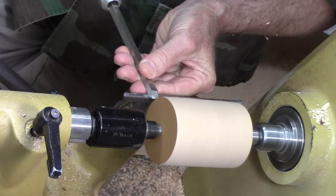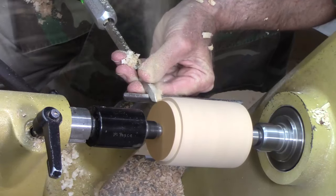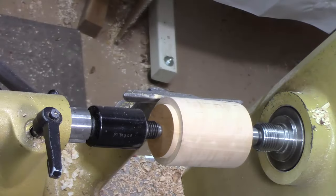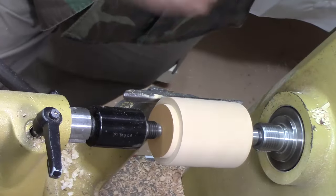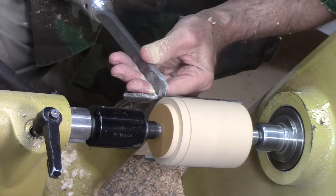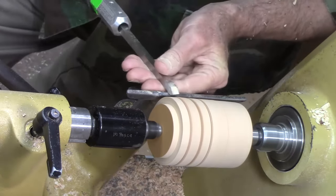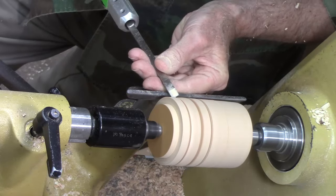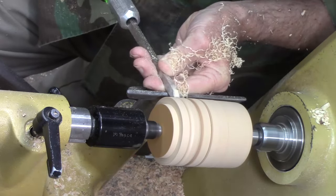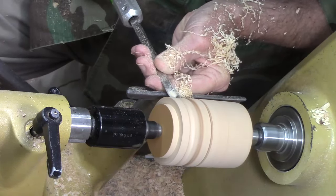Let's say you needed to make a large tenon — you can easily make that in one pass just like that. Let me give you some idea of how it can be used for turning beads. Just mark a couple of bead locations. We're simply going to roll the bead with this thing. It acts kind of like a small skew — turning beads is a little bit like a small skew and just a little bit like a spindle gouge.